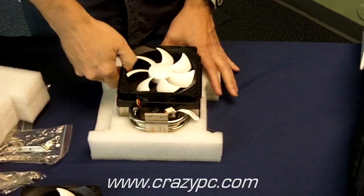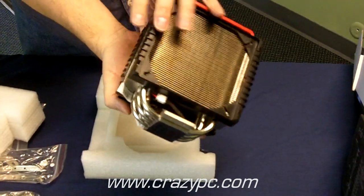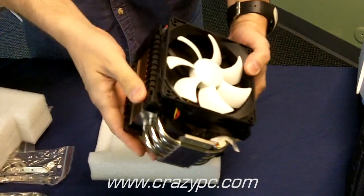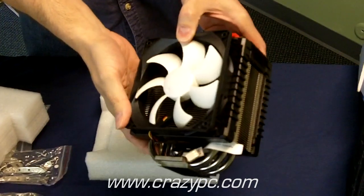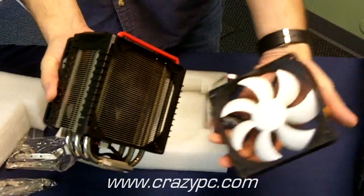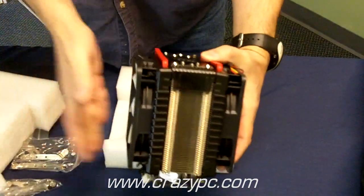Here we have the heatsink. It's an aluminum heatsink with a lot of fins and a lot of surface area. It's got a nice plastic housing which acts as a fan shroud for the fans. Your second fan would be mounted on this side so that you have the air going through it.